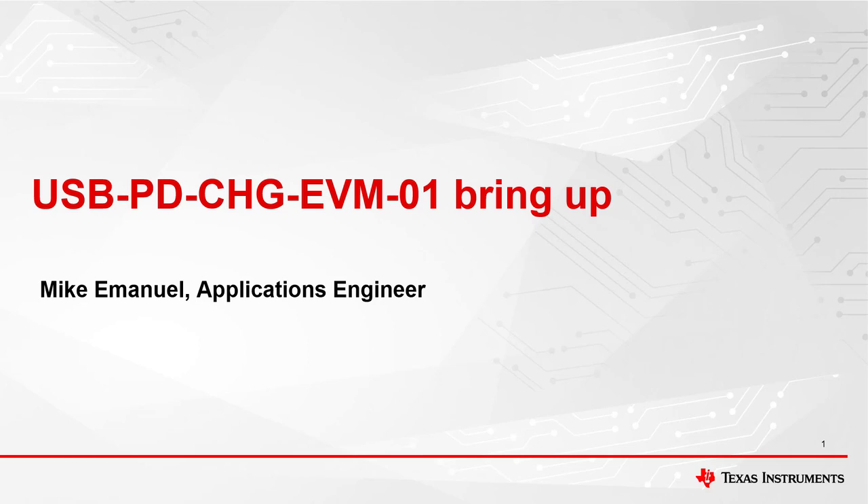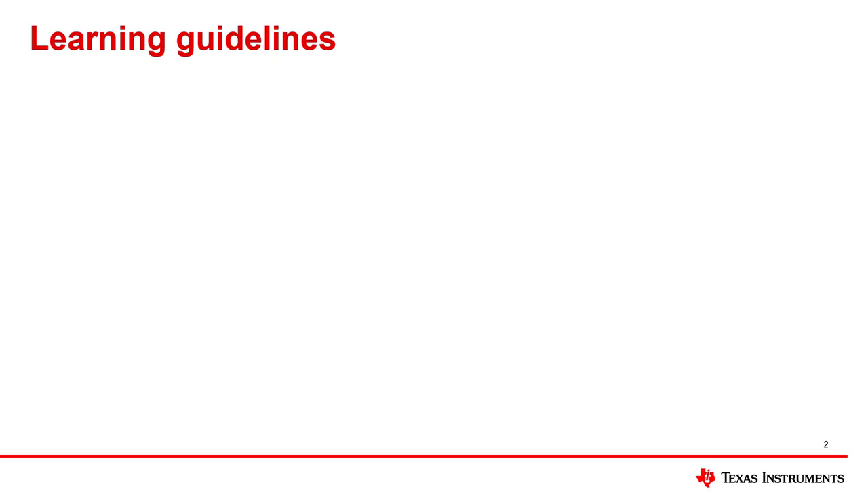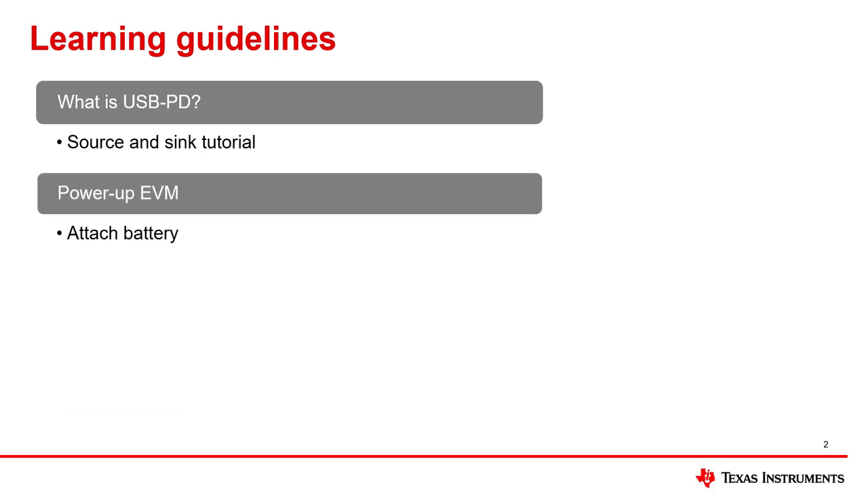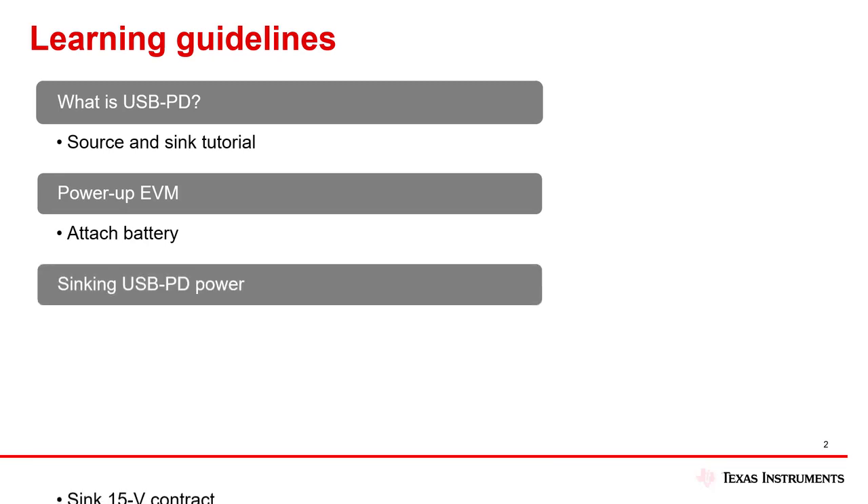Welcome to the USB PD Charge EVM 01 Bring Up Video Tutorial. My name is Mike Emanuel and I am an Applications Engineer. Today we will give a basic PD tutorial, show how to power on the USB PD Charge EVM 01, show how to establish a basic PD contract for 15 volts, and show how to read the PD logs.